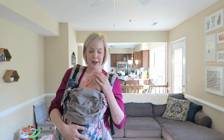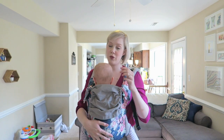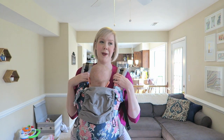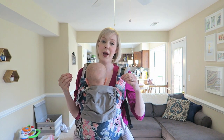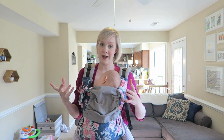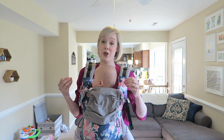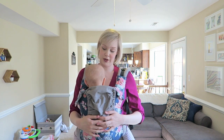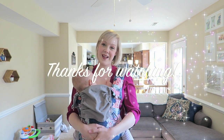I will say I was never able to nurse in the Tula with the infant insert. I don't know if this was just because she was a baby, it was too difficult, or if I just didn't know how to nurse in the Tula at that point. But things definitely got much much easier once we got rid of that infant insert. There we go — she's just going to town. Thanks so much for watching guys, bye bye!